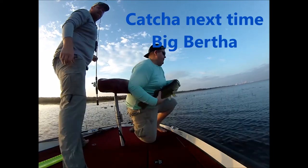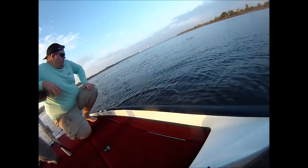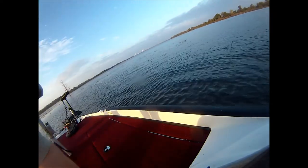Alright man, put it in the water. Here's the camera here. I'm not making it. Stop, I don't understand. Stop.